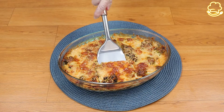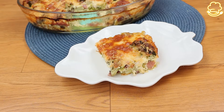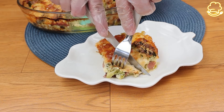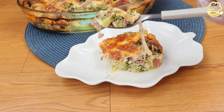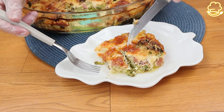This is such a delicious meal and it was so easy and quick to make. You will have all the broccoli, bacon, and cheese in one bite. It's a perfect recipe for a lunch or a special dinner — I'm sure everyone will love it.